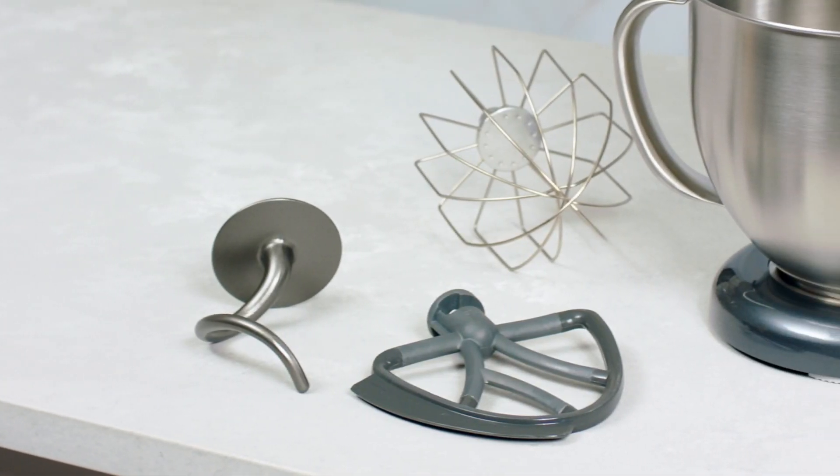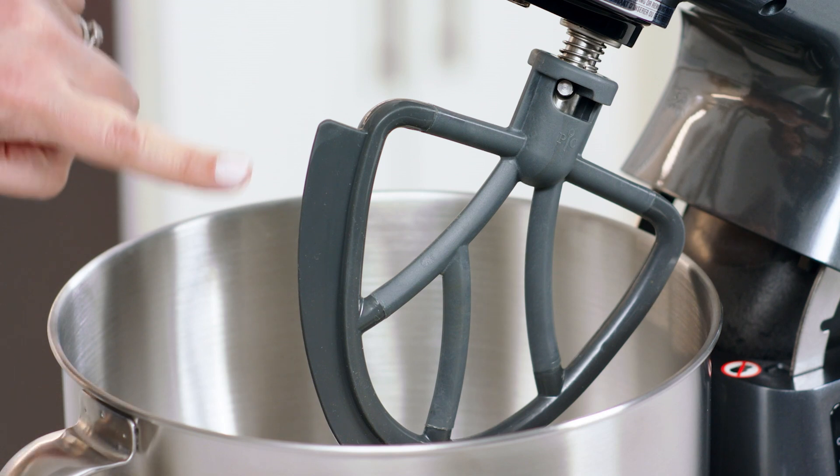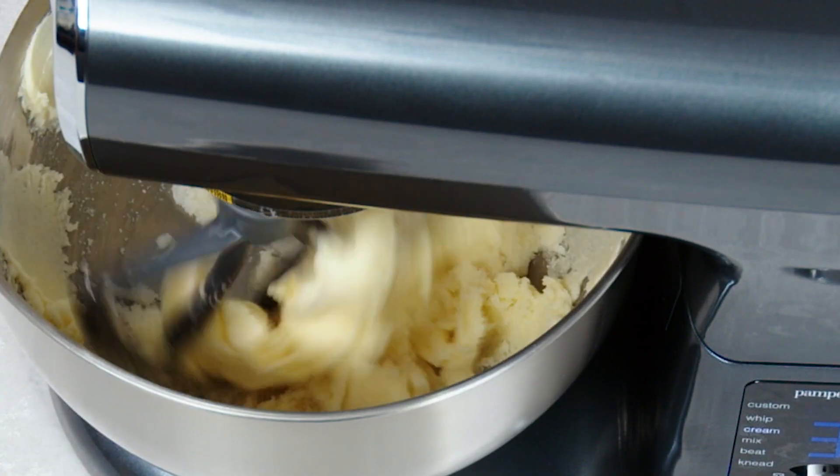The mixer comes with three accessories: a scraping beater that scrapes the bowl while mixing, a whisk for whipping lighter mixtures, and a dough hook for kneading.